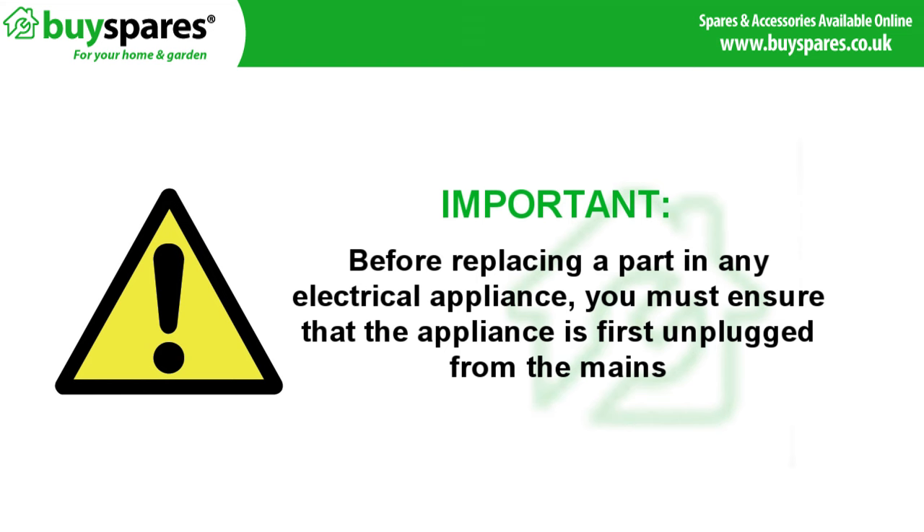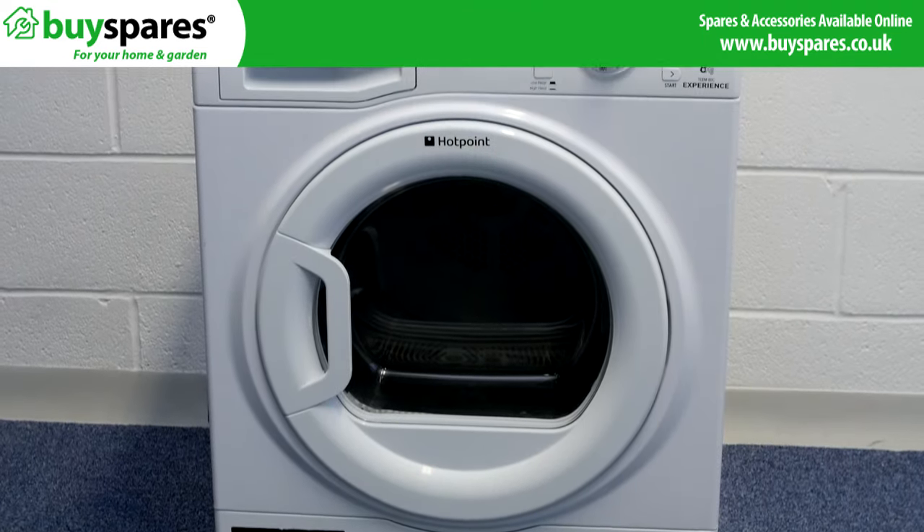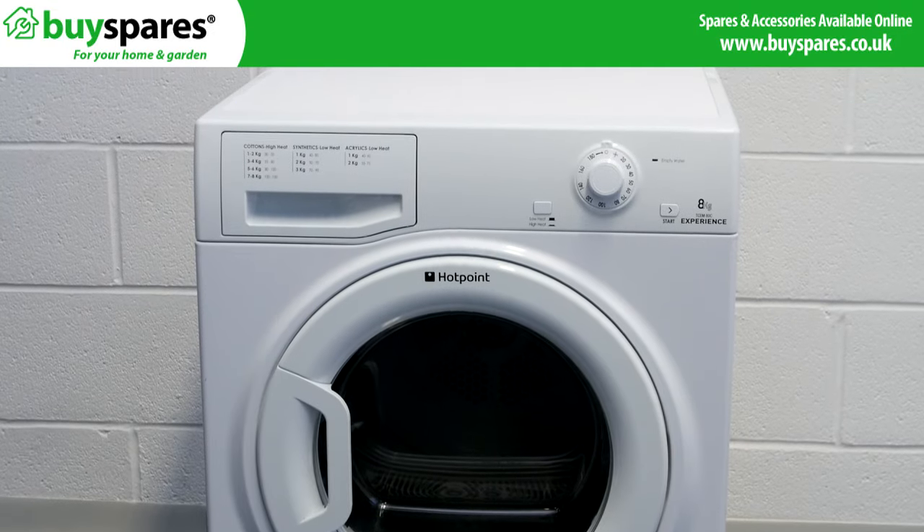Before replacing a part in any electrical appliance you must ensure that the appliance is first disconnected from the mains. If your dryer is turning the drum but there is no heat, you may have a faulty heater and need to replace it.